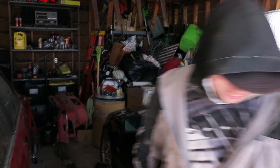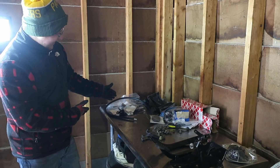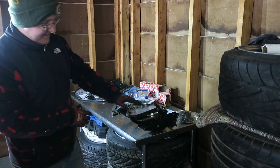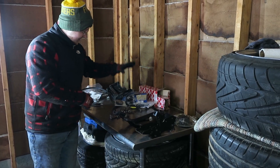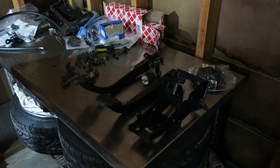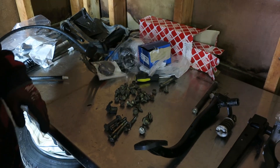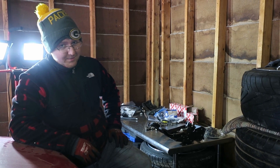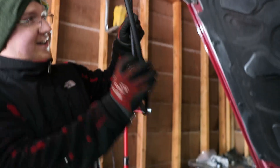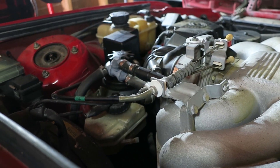We got the front bumper for the E30 and the valance, we've got our master and slave stuff and lines here, our manual pedal assembly here, throwout bearing, pilot bearing, exhaust hangers and stuff. We have a bunch of hardware here — we did this so long ago that we'll figure out what that's for. We'll get to the pedal assembly first. This line looks long — this better be the right line, it's like 80 bucks.